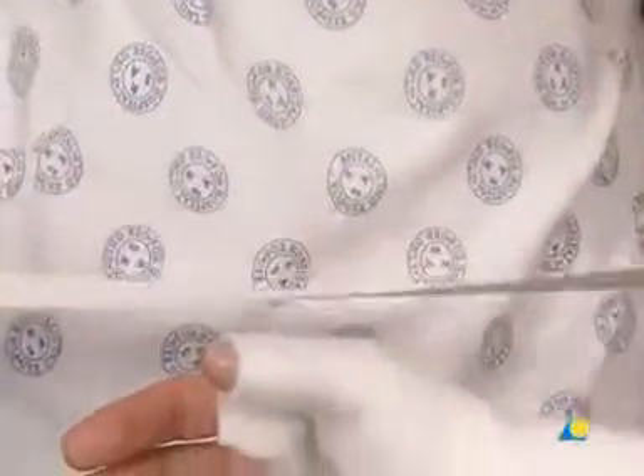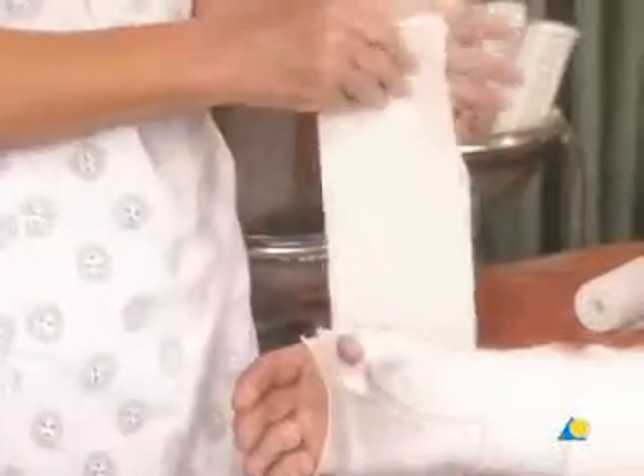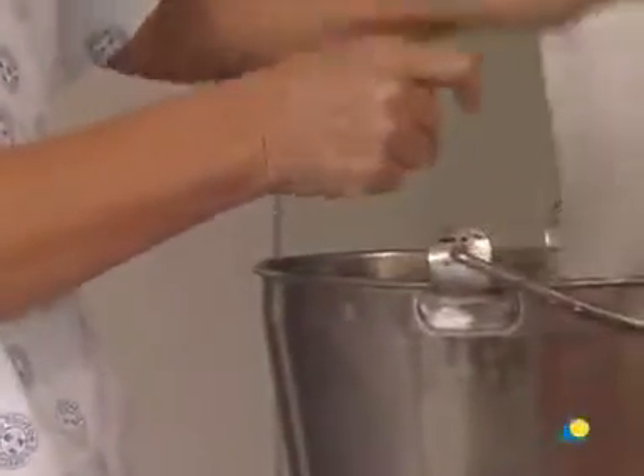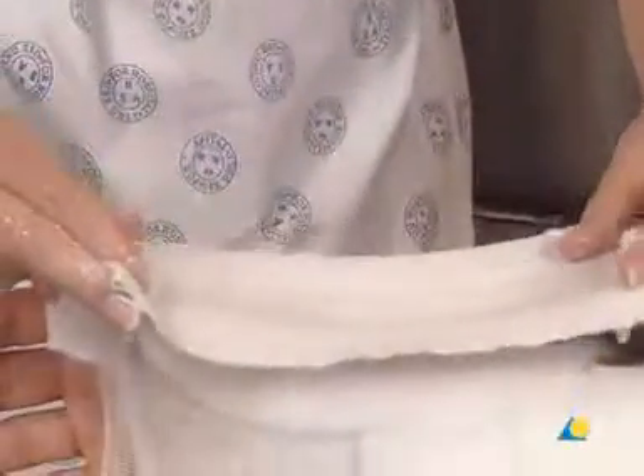A length of plaster bandage is torn off and folded over to form a slab. The slab is then wetted and placed over and around the thumb.